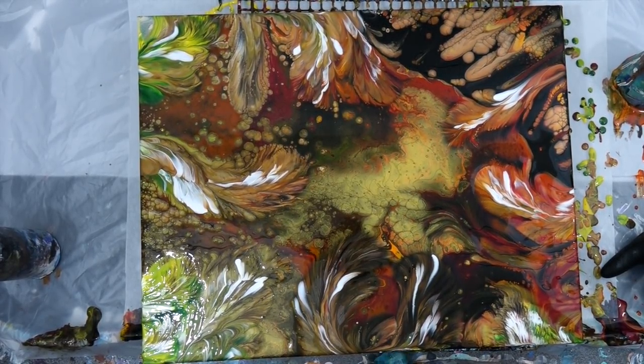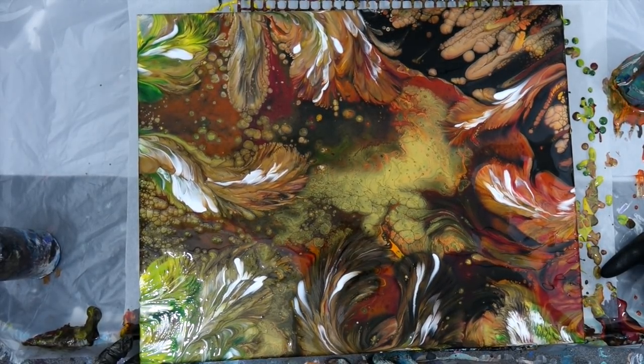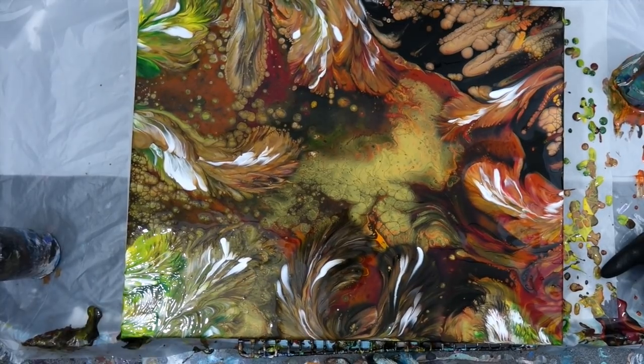They're kind of transitioning across the painting to the right, where you get into the Alizarin crimsons and the dark dark brown over there. So it's like the fall of summer — when the summer gives way to fall and the leaves all drop from the trees. That's where I was going when I named this painting.